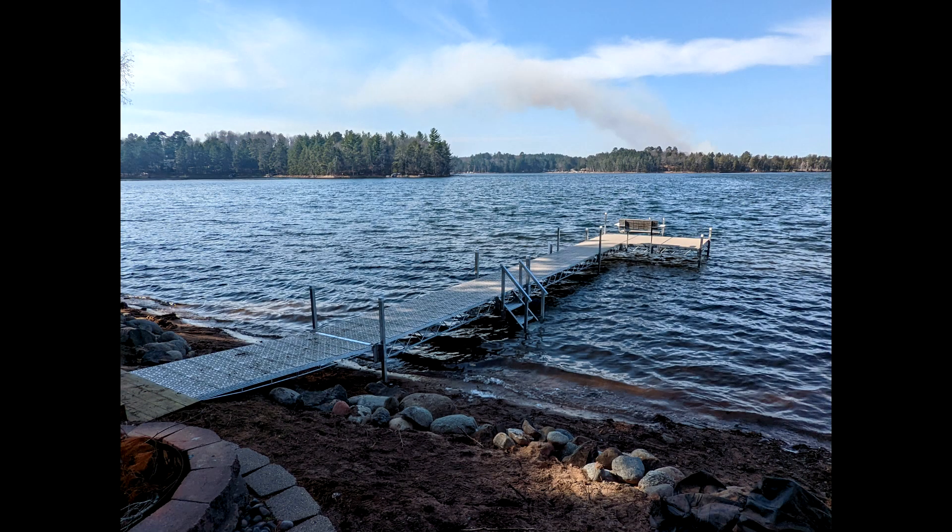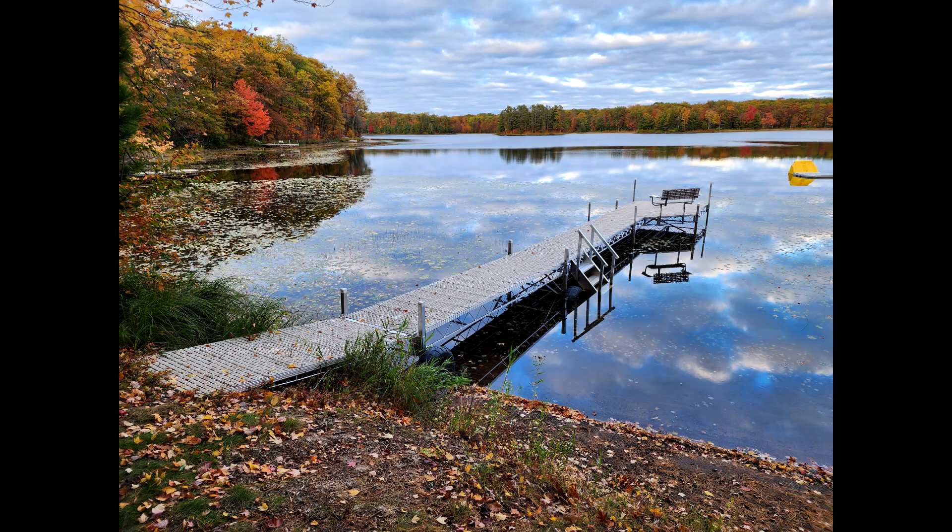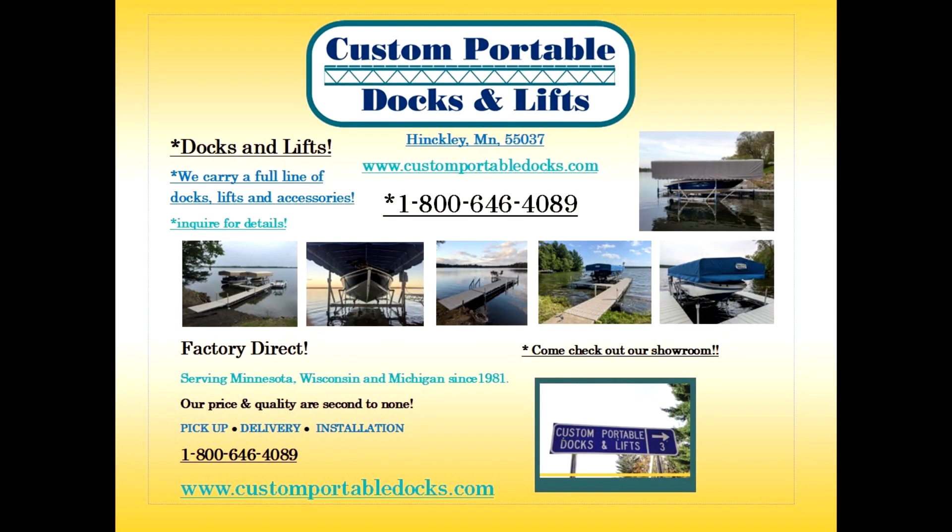Now it's time to go enjoy your new custom portable dock. I know you will be happy with your purchase here at Custom Portable Docks and Lifts.